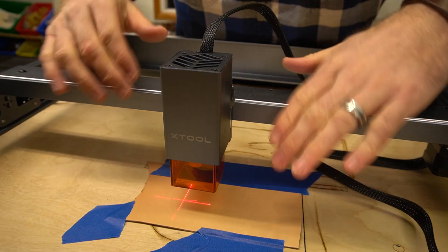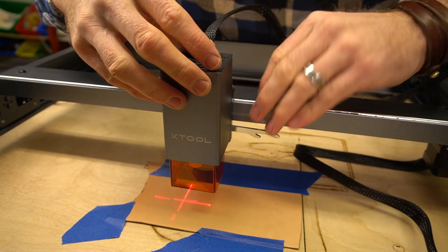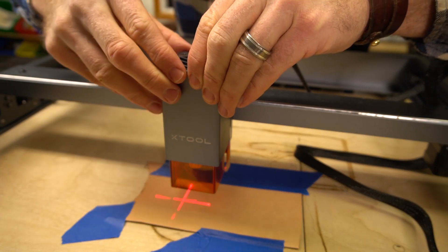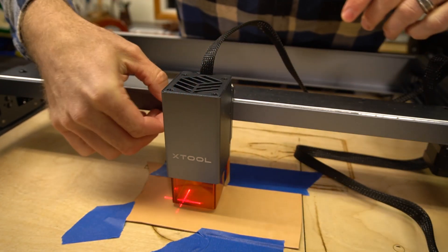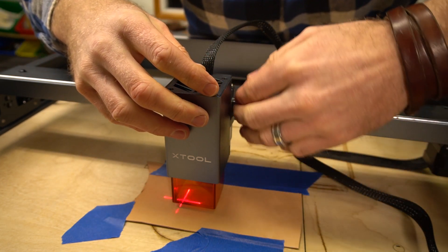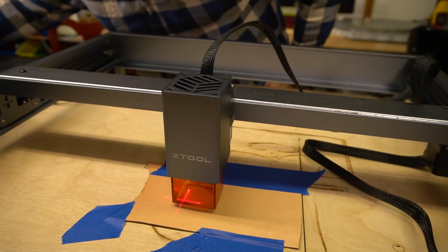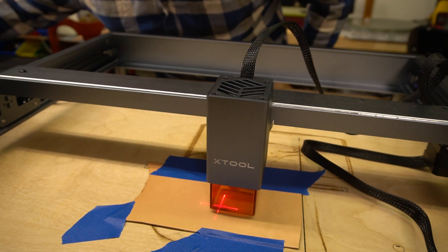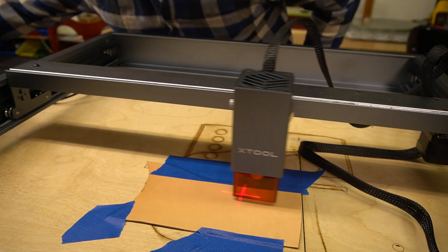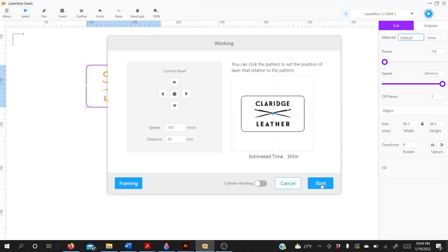We need to focus the laser before we do the cutting — that means setting the distance from the laser head to the leather. There's a handy little arm that folds down and a little nut on the side. We loosen that, let it come down until it touches, then tighten the nut and fold the arm back up — so the focus is set. I'm going to jog it over to center and hit start, doing the framing first to make sure it's all on the leather. That looks good, so let's hit start.